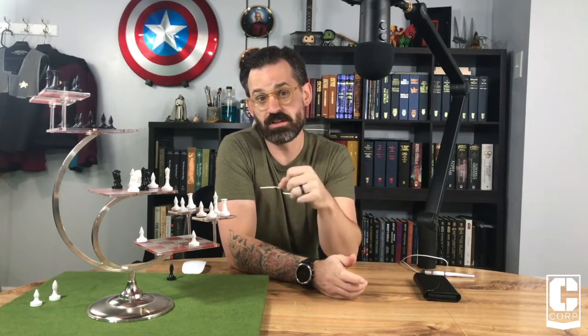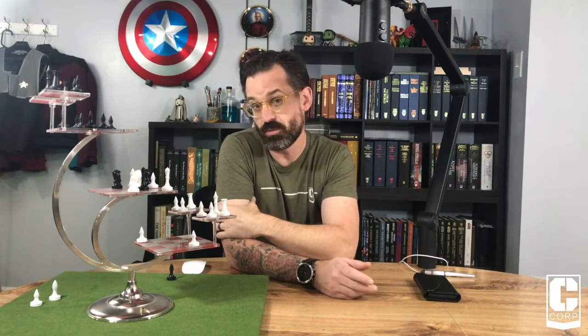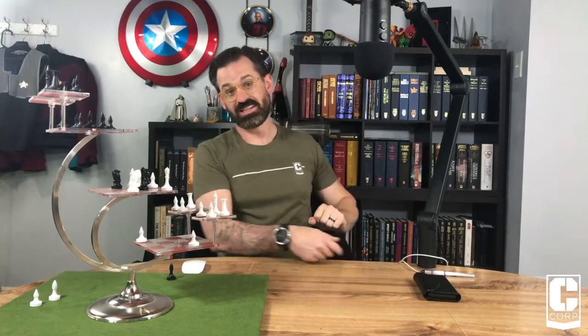So, this retails for around $150. When I got this, it was actually available on Amazon — apparently no longer the case. I'm not sure what happened, but you might have to go direct to Noble if you do want to pick this up. But let's talk about what this thing looks like.